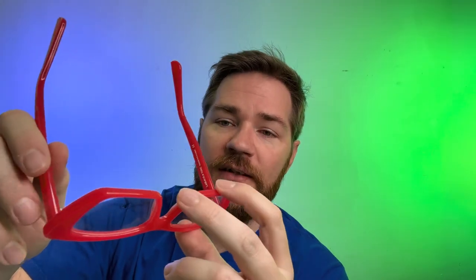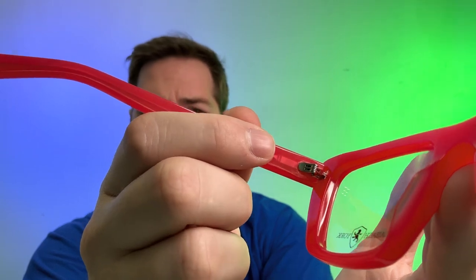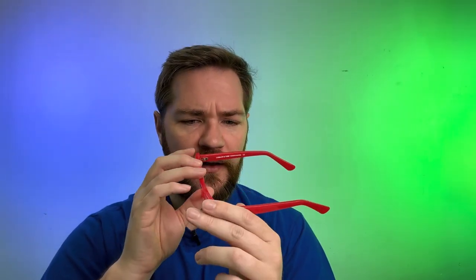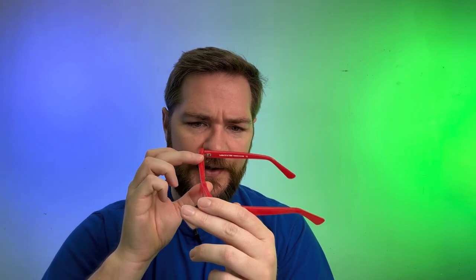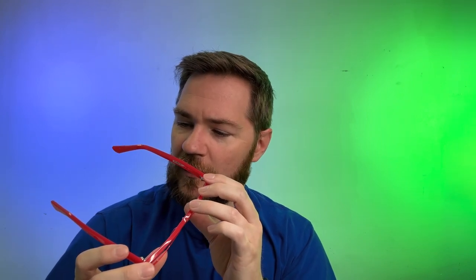As always with the Liebach and York frames, it is Italian Mazzucchelli acetate — a really good material. And then we have the Italian five-barrel hinges, which I am always a fan of. These in particular have a little bit of adjustment built into them for the pantoscopic tilt. They're set around six degrees, pretty standard for Liebach and York. All a good fit, all a good look, all the good things you like to see from Liebach.